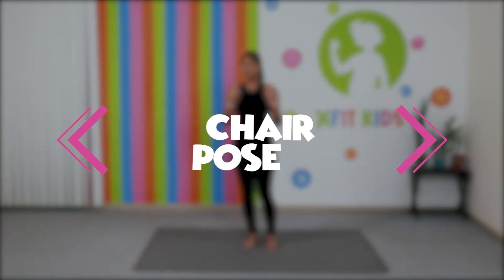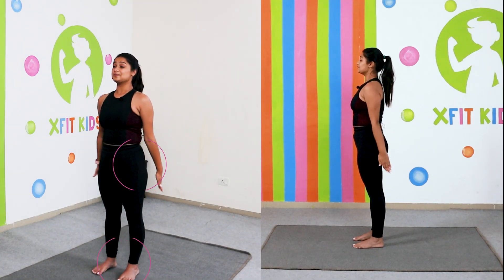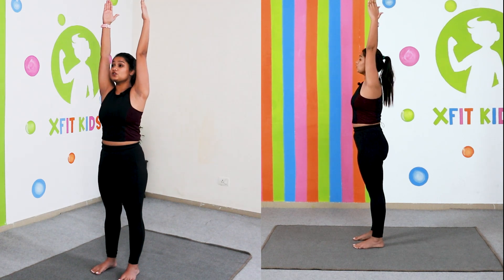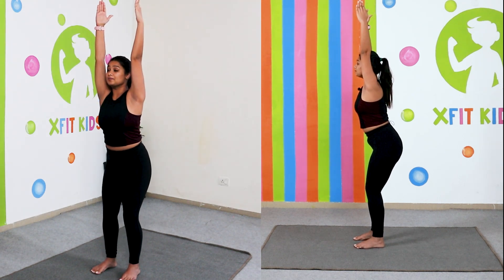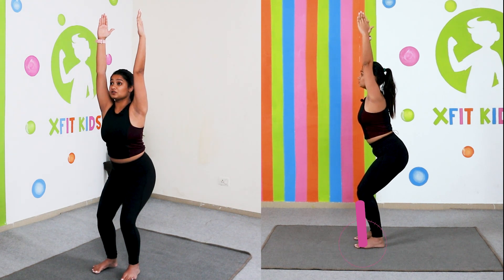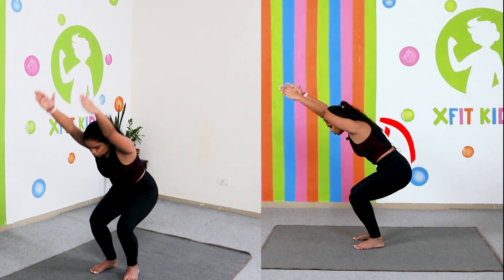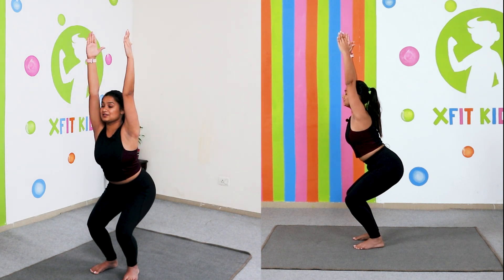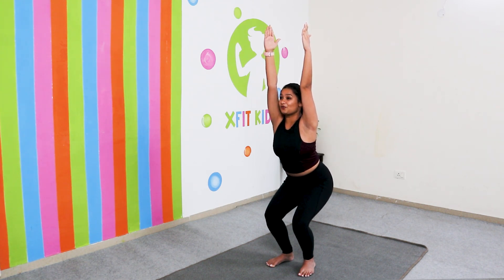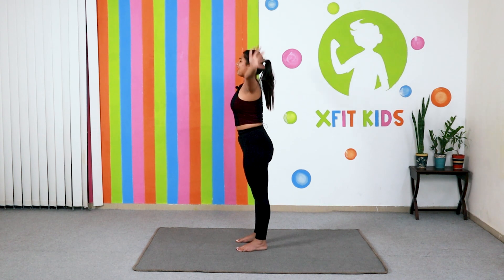The next pose is the chair pose. Turn to face the side, and again keep your legs hip width apart. Take your arms up on an inhale, and when you exhale, imagine that you're going to sit on a chair — simply go back, back, back. Make sure your knees are not in front of your toes; they should be above your toes. Go down as low as you can, and try to keep your gaze in the front. Hold here for five, four, three, two and one. Stretch up and relax. Shake your legs and your hands.